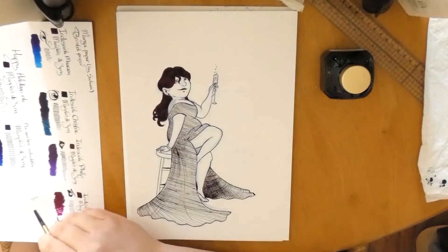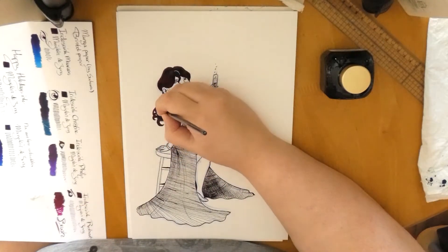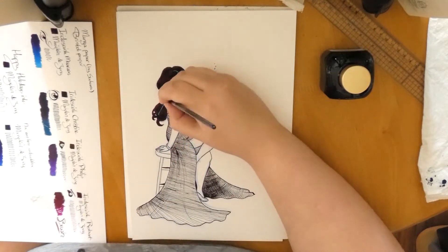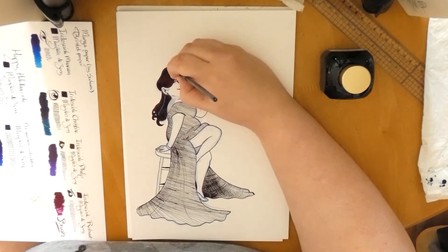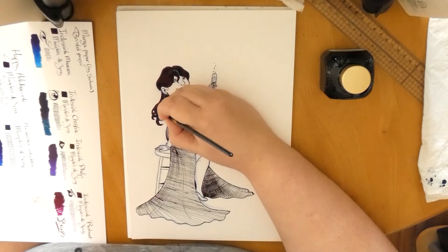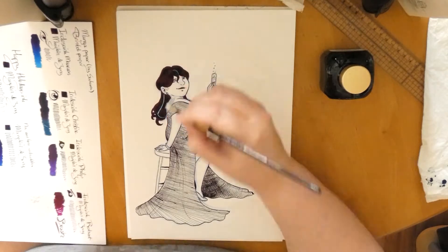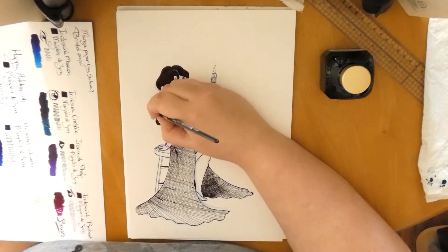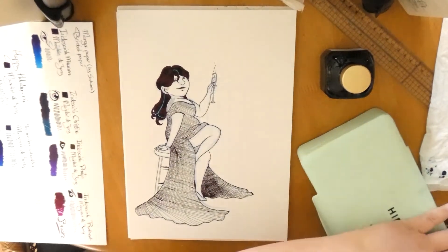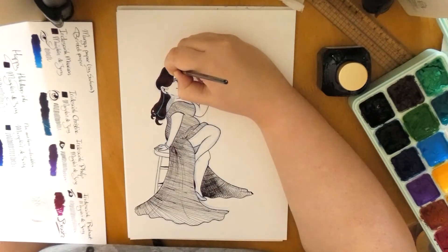I also did some small corrections with gouache paint, because it has great coverage — but it is moist. So the ink, within a second, decided to mix in with the paint. I couldn't get back those extremely white highlights, but yikes, that was interesting and intense.